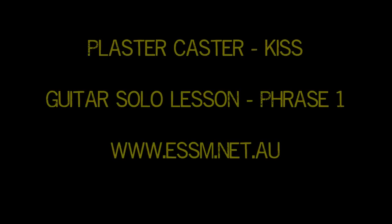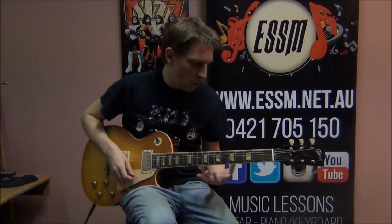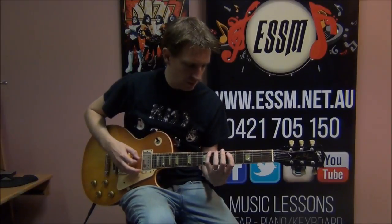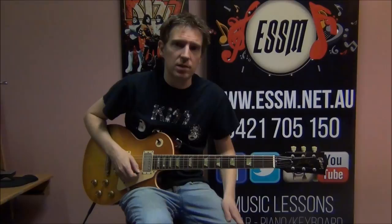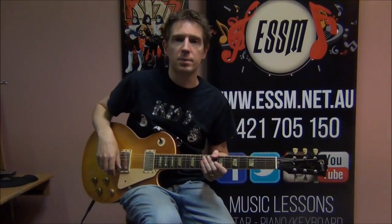So let's have a look at how to play the phrases of this solo. Phrase number one will be using an A minor or A mixolydian style scale. If you don't know those scales, just click the little video link appearing above me now and it'll take you to our lesson on how to play those scales.